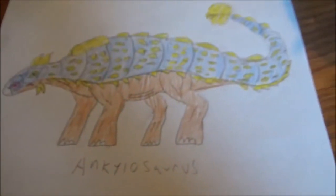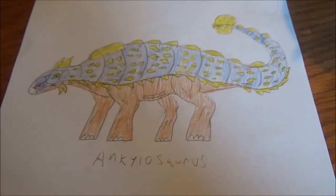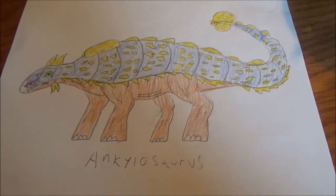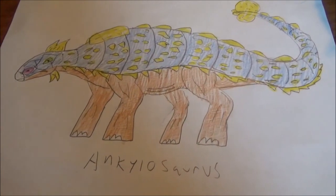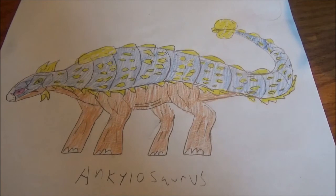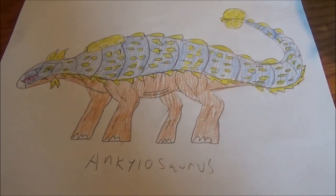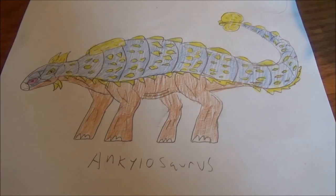Now you can color in your Ankylosaurus any way that you want — this is just a suggestion. If you guys have any other ideas for dinosaurs that you would like me to draw, feel free to leave them in the comments box. If you enjoyed the video, then leave a like, and until next time, I'll see you guys later.